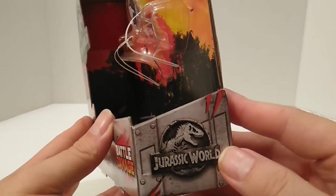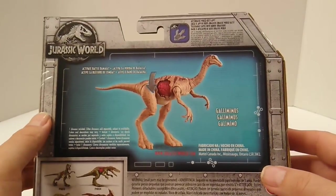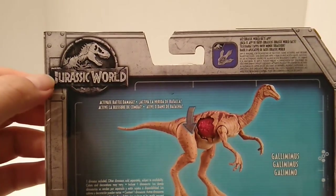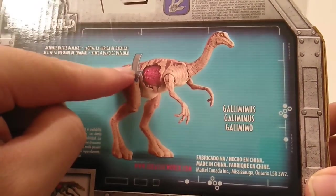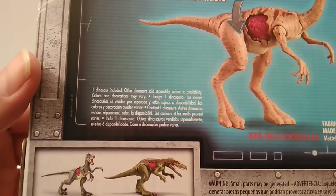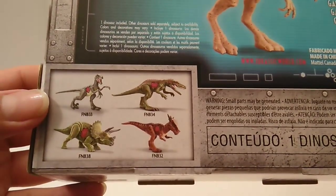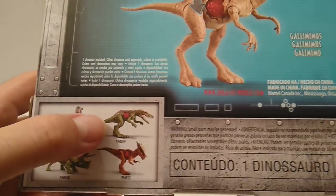On the back of the package we have wonderful prototype artwork of the Gallimimus, the Jurassic World Facts app info on the top right, the Jurassic World logo on the top left, and instructions on how to activate the battle damage feature. It also gives you information about the dinosaur, and at the bottom shows the other Wave 1 dinosaurs: Blue, Triceratops, Stiggy, Moloch, and the Herrerasaurus.